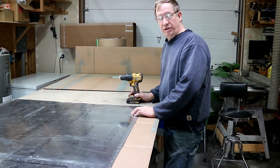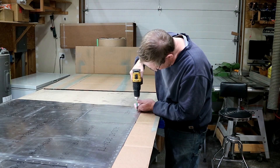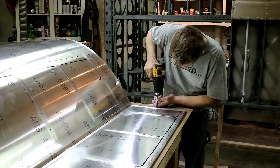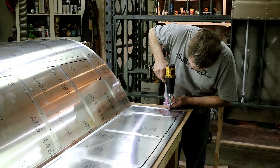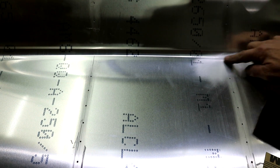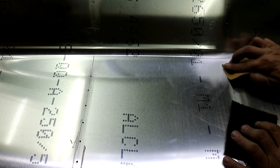The next step is always to deburr a few hundred holes. Now the holes are deburred, I'll go through the backside and look for scratches and damage that need to be removed. There's a pretty good scratch right there, so I usually just take some 220-grit to start with and work it out.